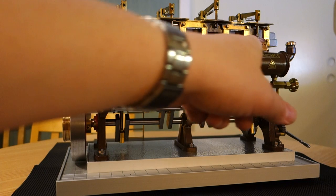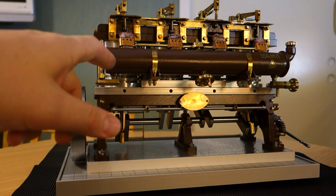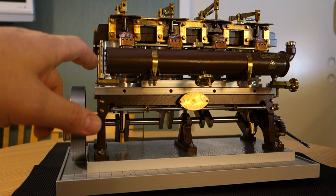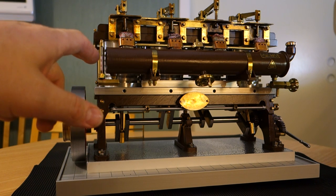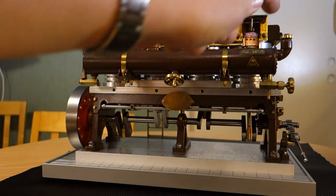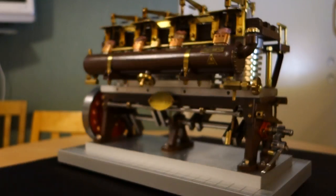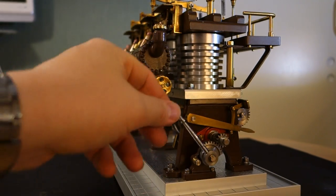The alcohol tank here is filled with alcohol, and here's a sight glass which shows how much alcohol it contains. The filler cap, drainage cock for the alcohol, and kickstarter for the engine.